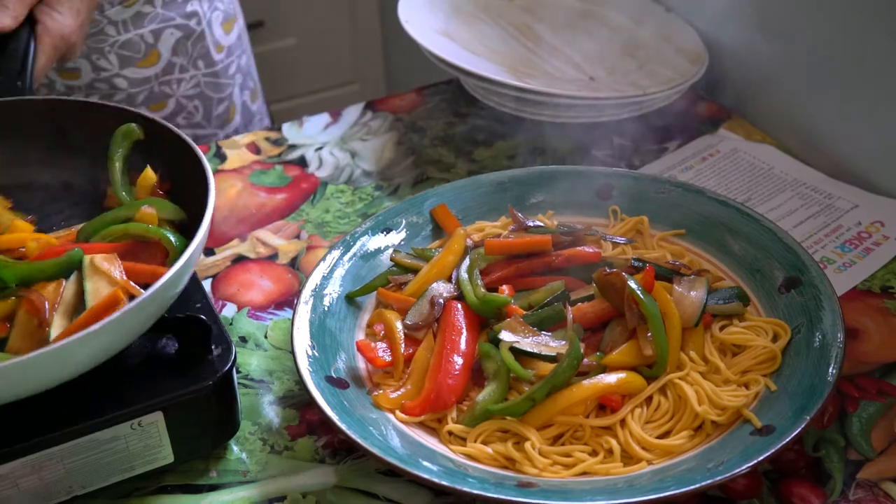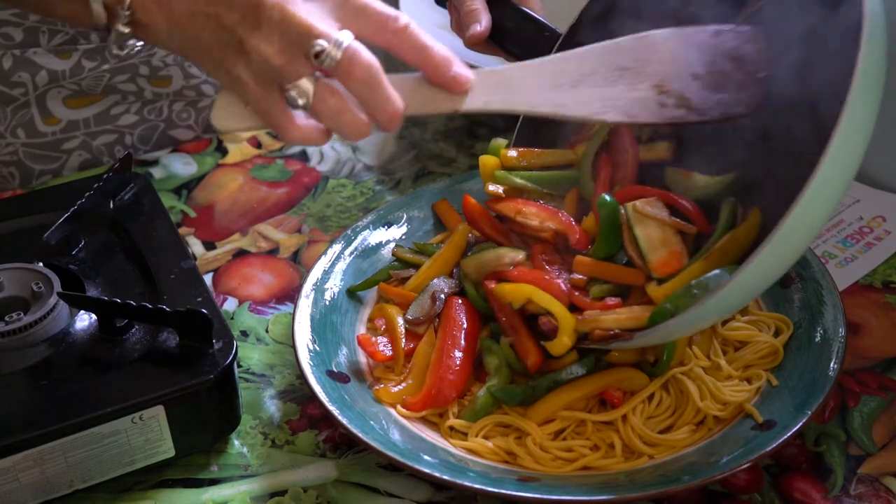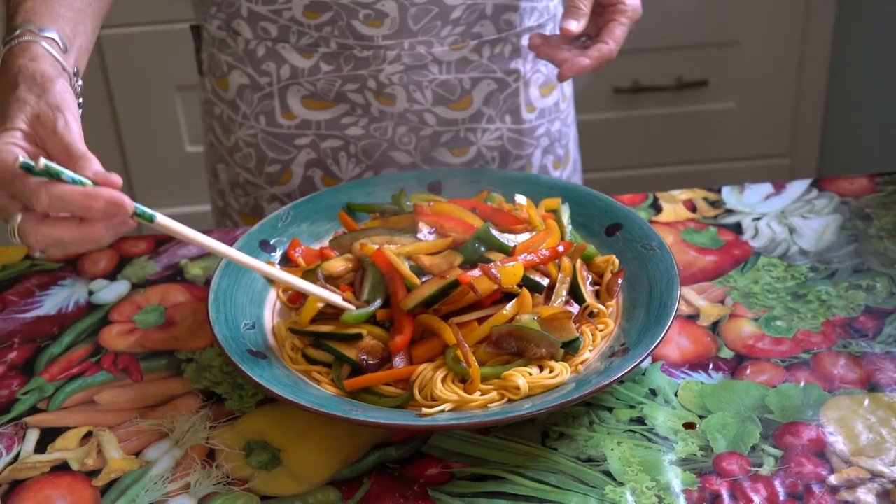Once all the stir-fry vegetables are cooked and ready, take your noodles and drain them, then put the stir-fry on top of the noodles and get ready to eat.